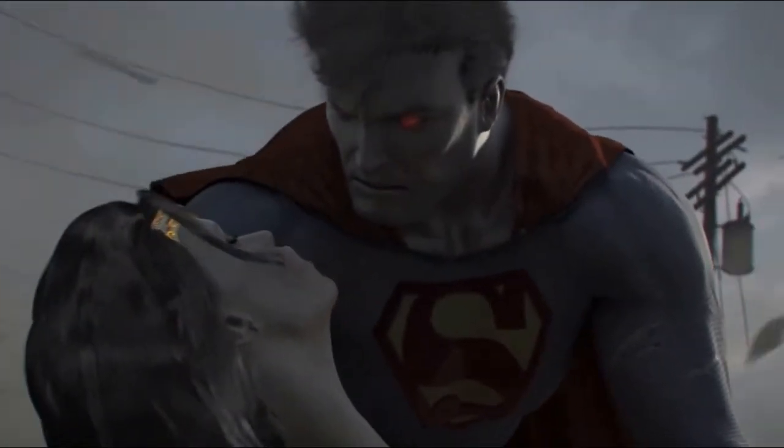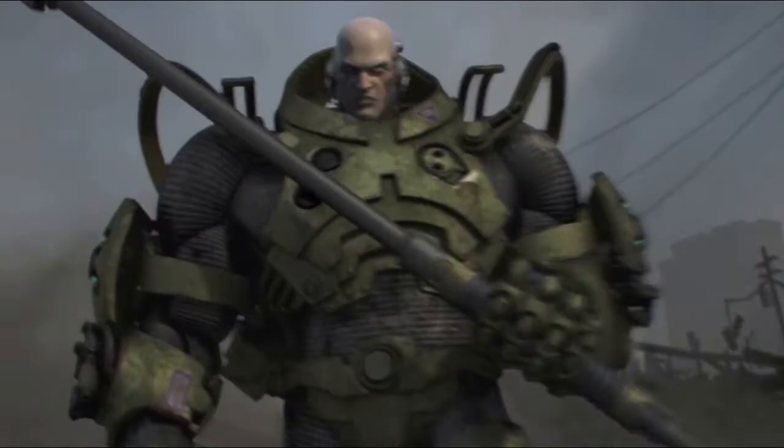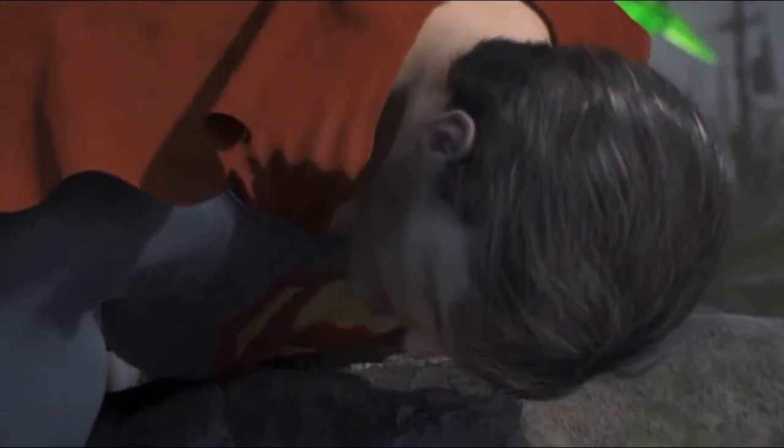Let's talk Batman v Superman Dawn of Justice. A lot of times people don't know where the kryptonite spear from Batman v Superman Dawn of Justice came from, but if you've really been looking at anything online in the last five years, you would know that it came from DC Universe Online. Here's Lex Luthor using the kryptonite spear.